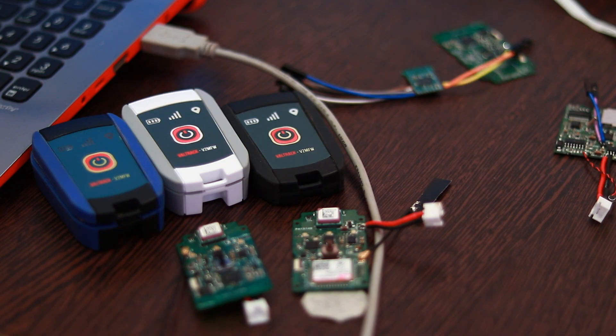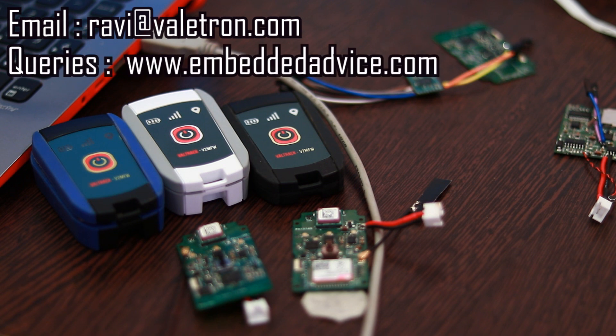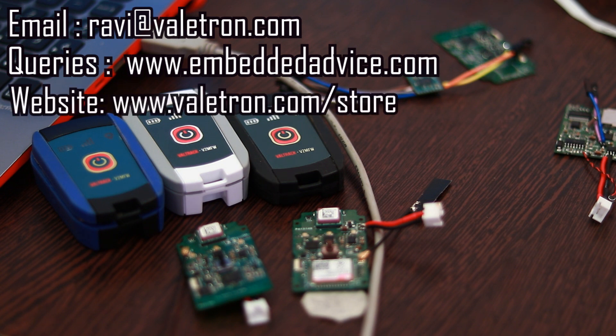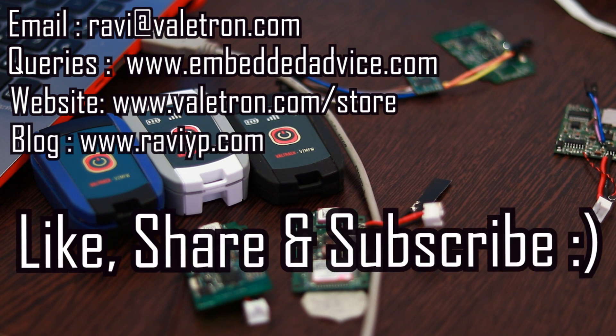If you have any questions on the products, you can drop me a mail to ravi@valetron.com. If you have any technical questions, you can post it on our forum at www.embeddedvice.com. All of our products are available for purchase on our store valetron.com. That's all for now, thank you for watching, don't forget to like, share and subscribe. I'll see you next time.